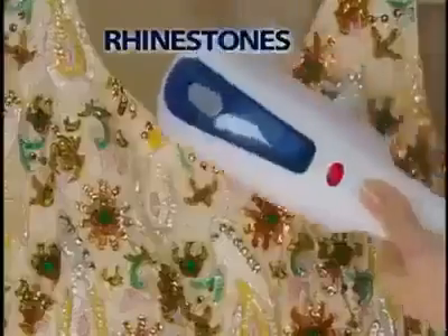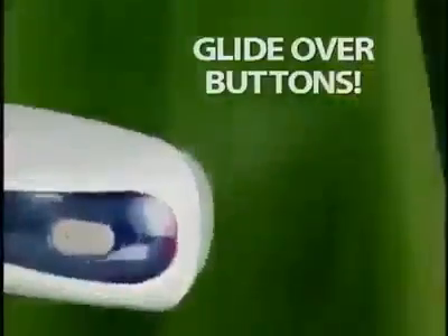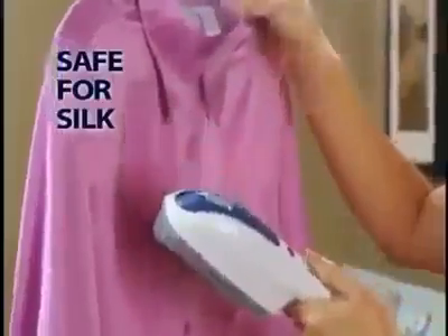Stop burning and melting. Use it on sequins, rhinestones, beads, even printed materials. And pockets won't slow you down — you can glide right over them with the SteamBuddy. Safe enough for silk.